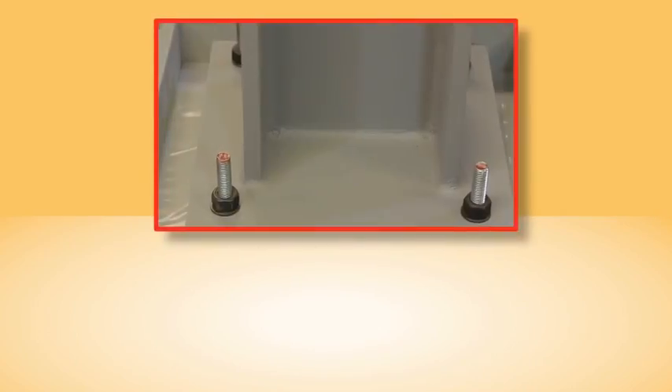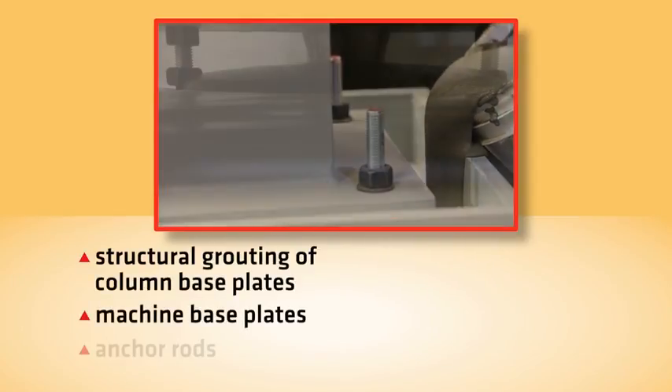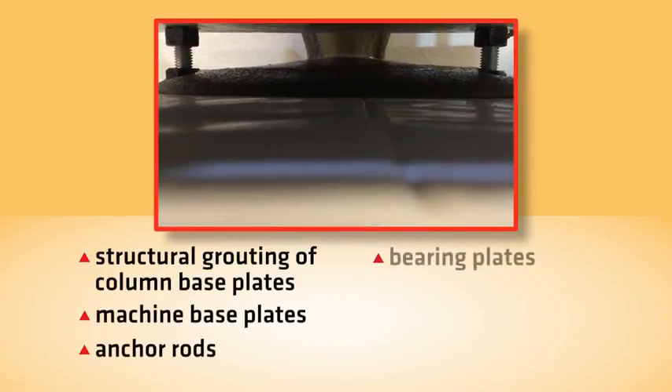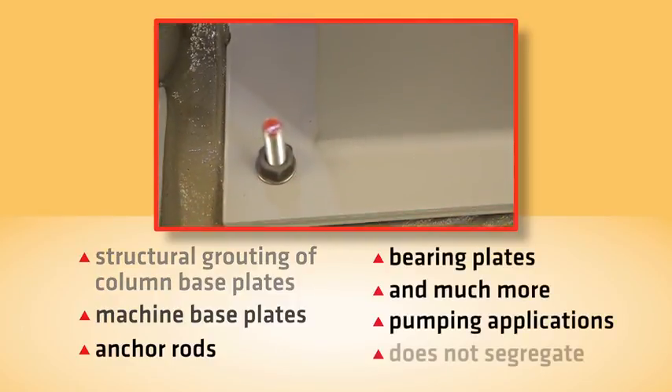Cica Grout can be used for structural grouting of column base plates, machine base plates, anchor rods, bearing plates, and much more. It is excellent for pumping applications and does not segregate.